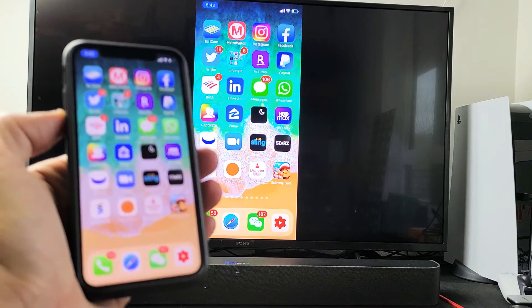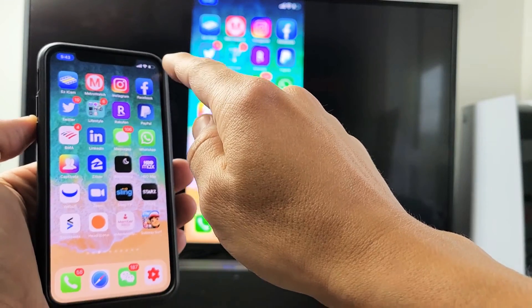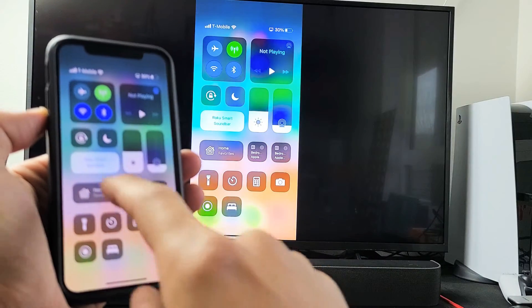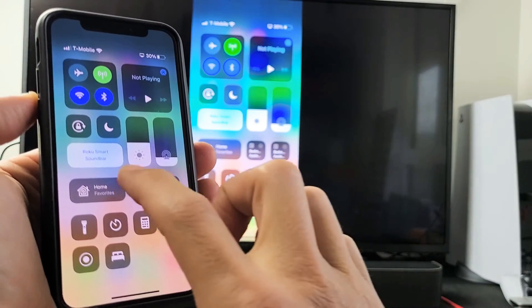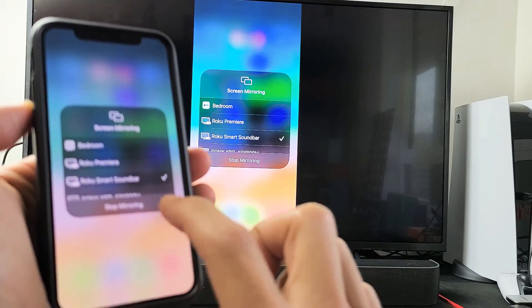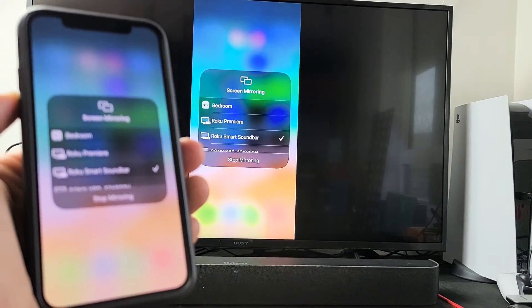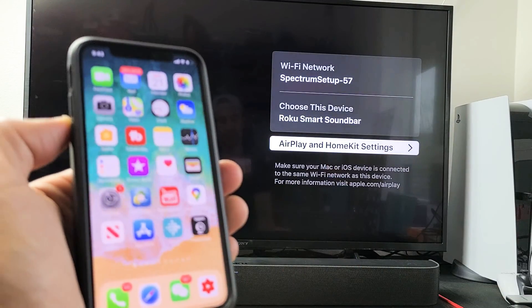If you want to go ahead and disconnect, you can simply scroll down to control center again. Before it said screen mirroring, but now it says Roku Smart Soundbar. Just tap on that and tap Stop Mirroring. And there you go — pretty simple.